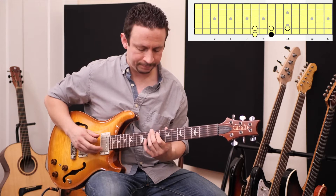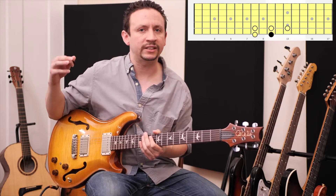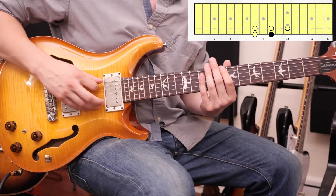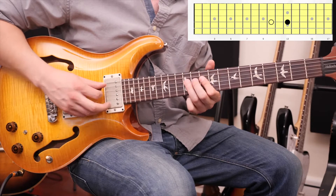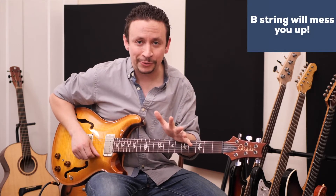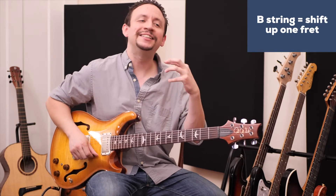With this diagonal pentatonic scale, what always happens is that the next string will be the opposite set. So if we have a two and then a three, it's going to be followed by a two and then a three again — the pattern keeps alternating: two-three, two-three.